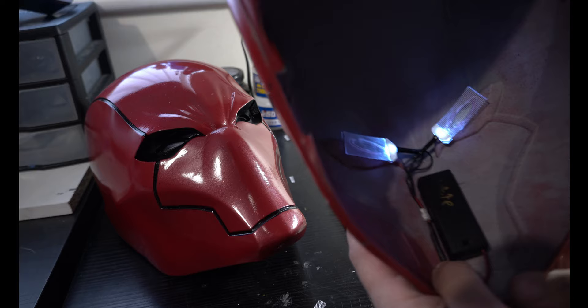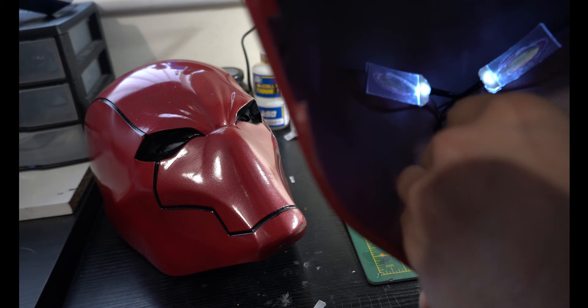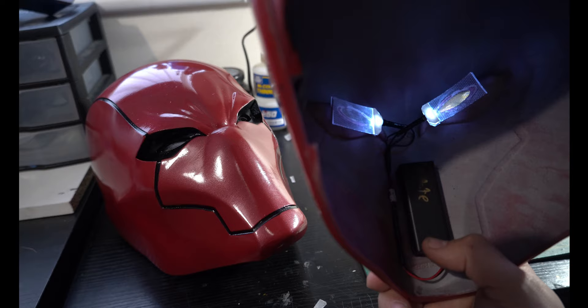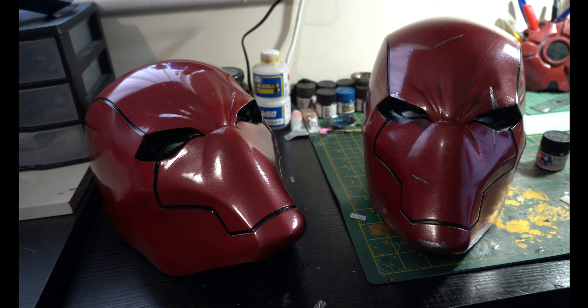It was a very simple wiring job — just positive and negative. I have a little Velcro battery pack here with a plug, so they can take out the battery pack if they want, and changing the batteries is pretty easy — you just slide it up. The reason I put it here instead of like the top is so somebody can just reach up with their thumb and turn the lights on and off without having to reach around or put it in a weird position. They can just reach up into their chin, turn it on, turn it off. That came out pretty nice and I'm really happy with it.